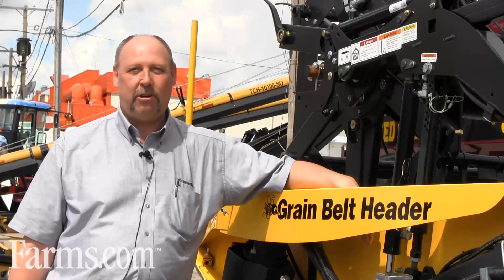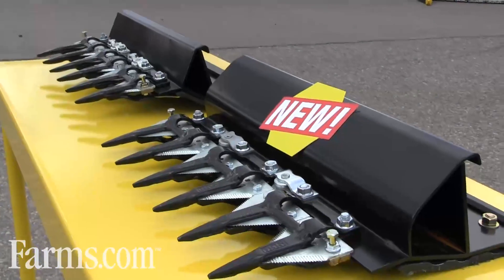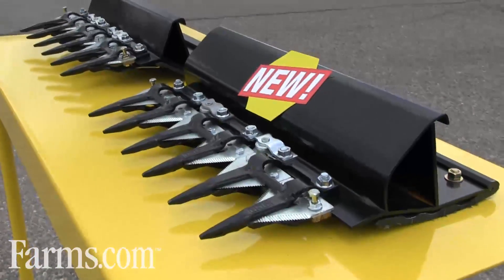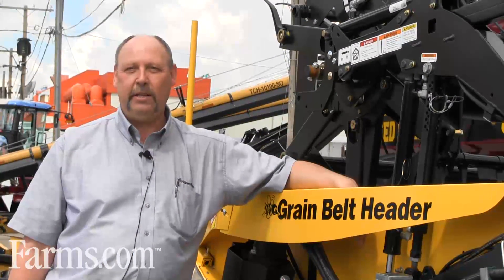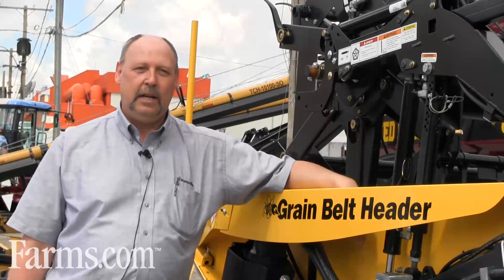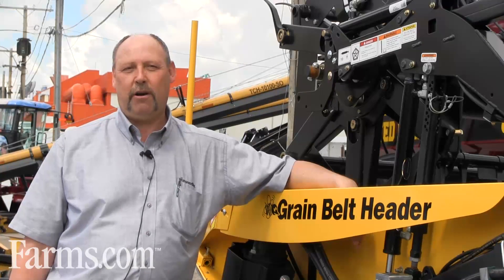The first feature is our low profile cutter bar. We've reduced the distance between the canvas and the actual knife by 50% so we get a smoother flow into the drapers. We've also lowered the profile so that we can cut closer to the ground.